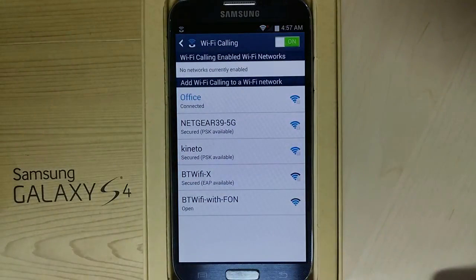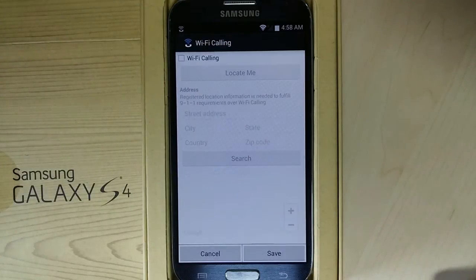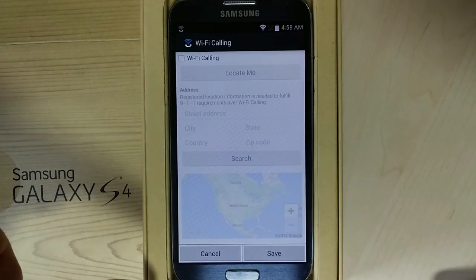Tap on the Wi-Fi calling application to permit Wi-Fi calling on the connected Wi-Fi network. Select the access point and bring up the Wi-Fi calling menu.